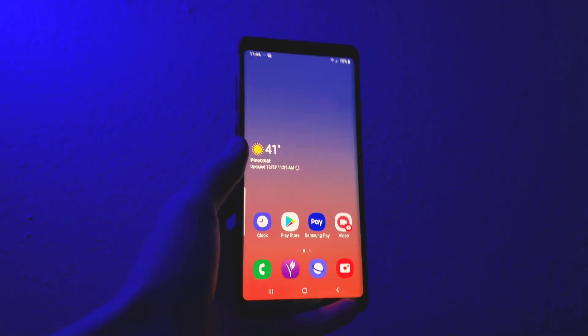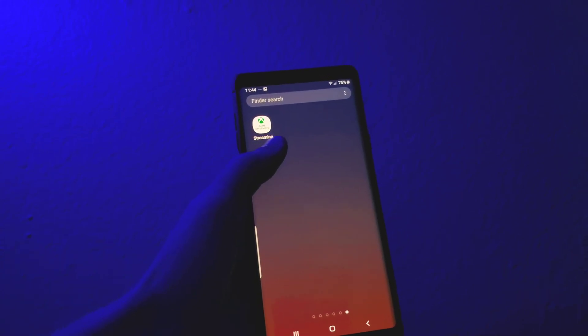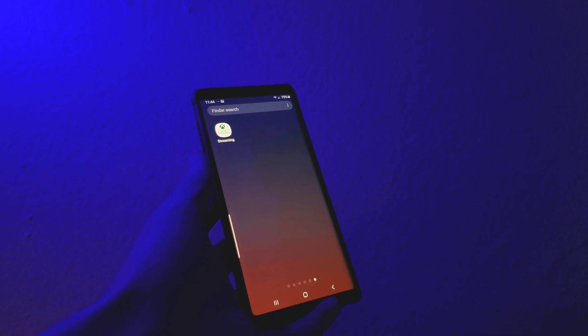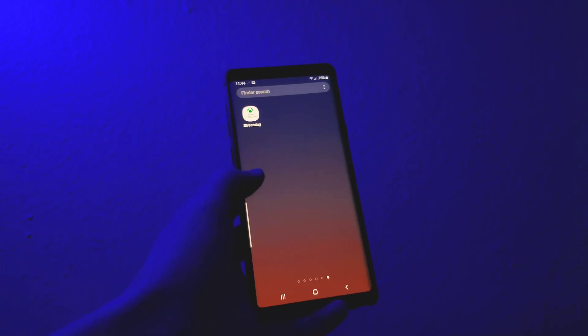Hey guys, TechGrey here, and today I'm bringing you another video. In this video I'm going to be showing you guys how to set up your Xbox streaming device app. Unfortunately this only works on Android for now, so iOS users, sorry for that. Anyways, besides that, let's get straight into the video.